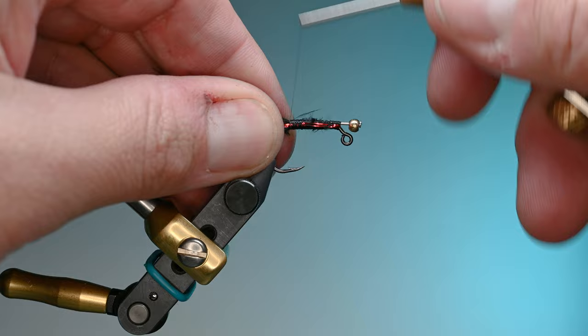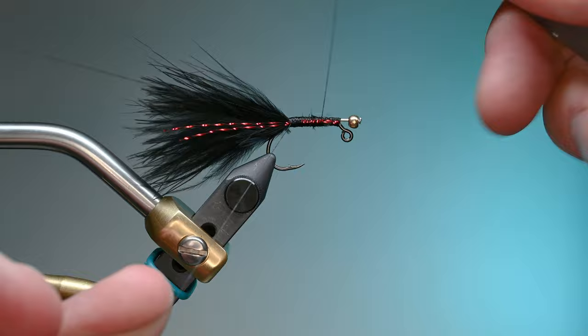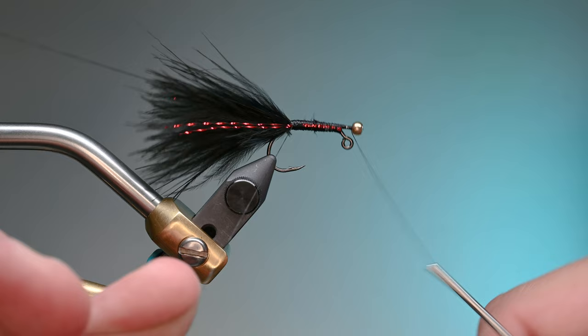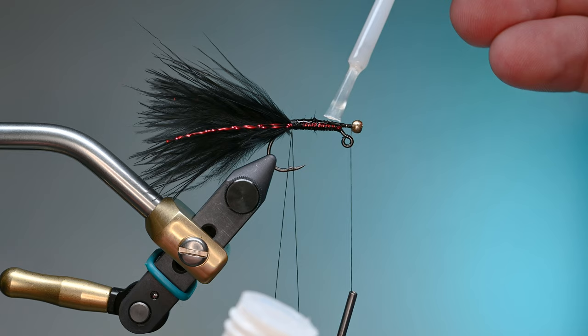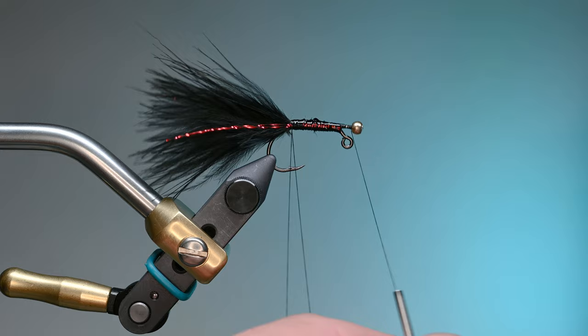We're going to make a dubbing loop — maybe three and a half inches, just whatever you're comfortable with. I tie that off, work my thread up towards the hook eye, cross over, and lay down a little thread on that embroidery pin. These pins aren't super tough like a hook shank, so just lay down thread gently. I'll take my dubbing loop tool, the Stanfo Roto Elite, and lay down some super glue at this point — it's key to do it now so it's a little wet and tacky but won't interfere with the material.